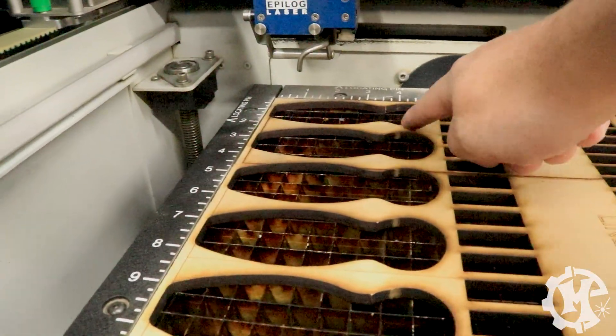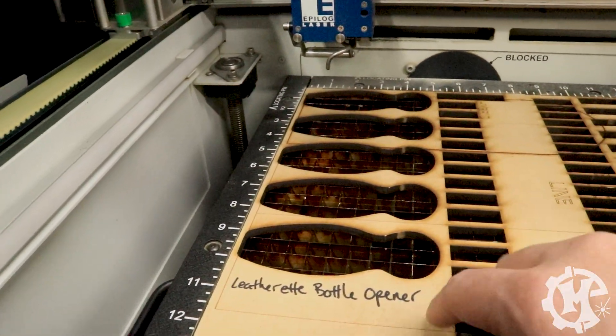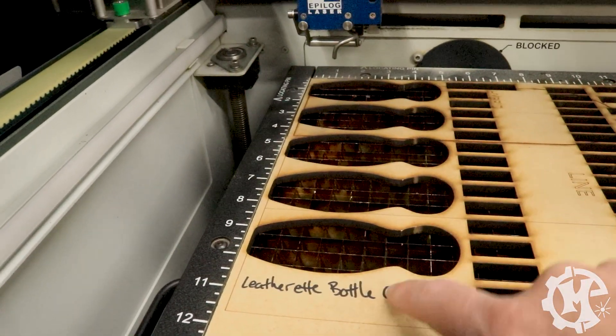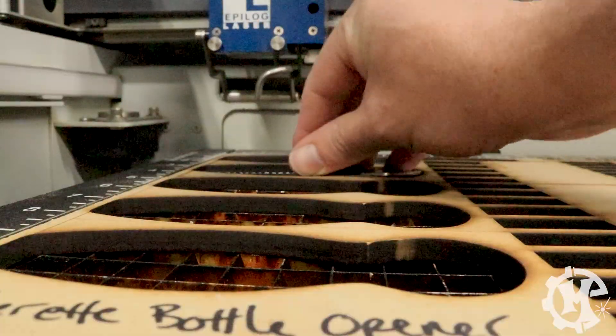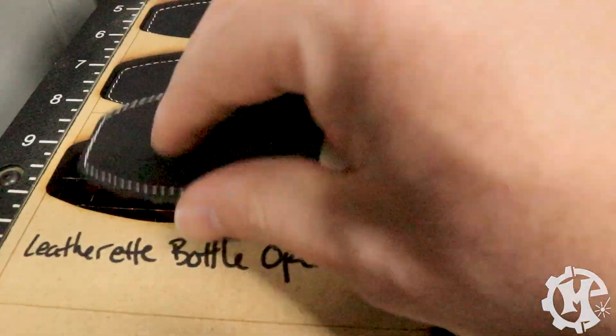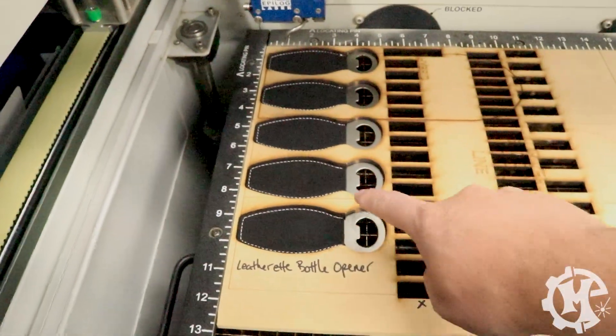Now that the design is done, I already cut my template — here it is. You can see the cutouts for five bottle openers in a column; you can add more to the right. I actually use this same board for multiple products. I'm going to go ahead and put some bottle openers into the spots — they should slide right in. Just make sure they're nice and flat and lay inside those spots.